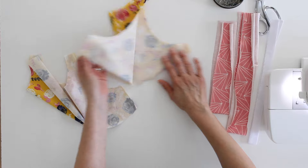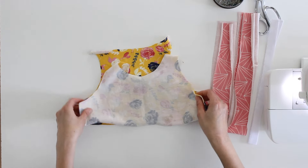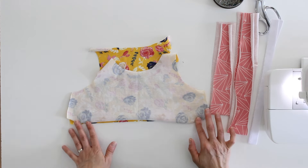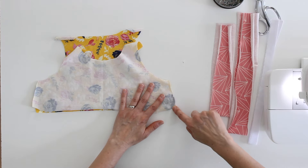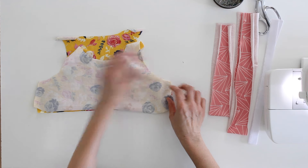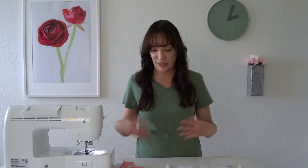Place your back piece and your front piece right sides together and we are going to sew down the side seams. You'll notice that the front piece angles out and the back piece not as much — you're just matching those up. The front piece is going to be wider than the back piece because it's accommodating the bust.